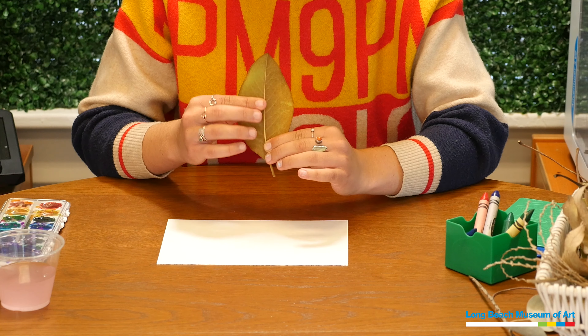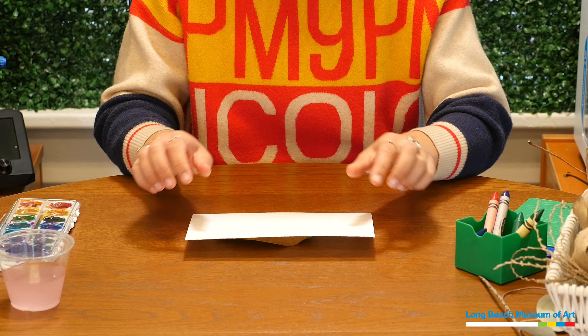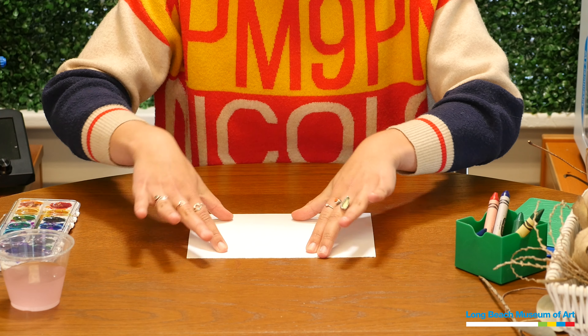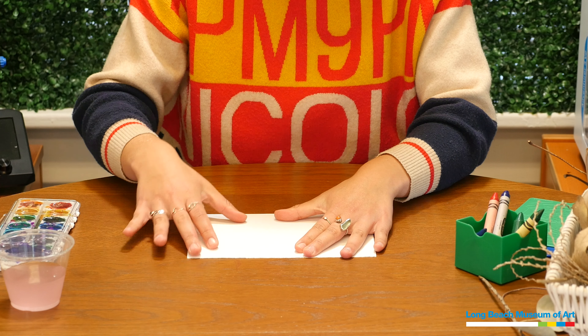I'm going to start with a leaf I found on a walk. It's great for a rubbing because it's pretty thick — super soft leaves will just get squished, but this one feels pretty tough. When you're making your rubbing, you're going to put whatever you're rubbing underneath your paper. I'm putting my leaf on the table and then putting my paper right over it. It won't lay flat, so you can hold it down yourself, have someone help, or tape it down.